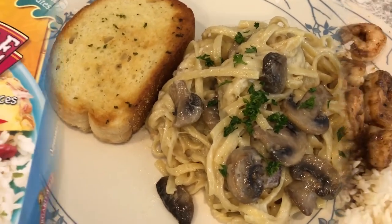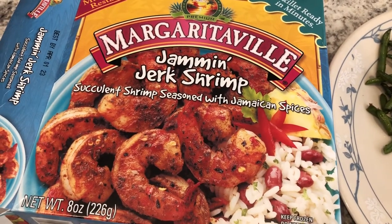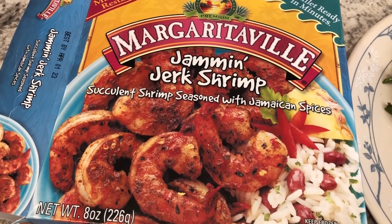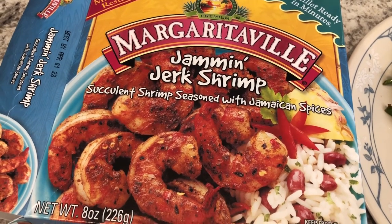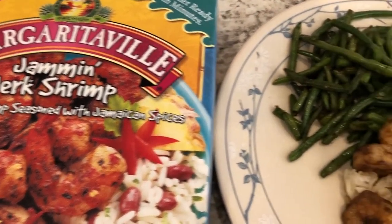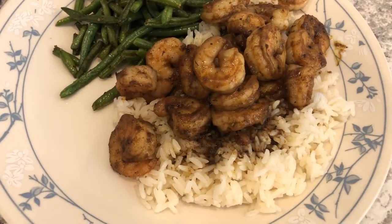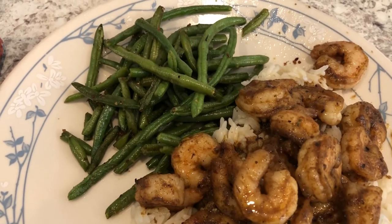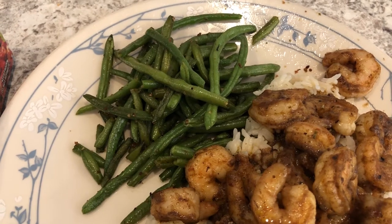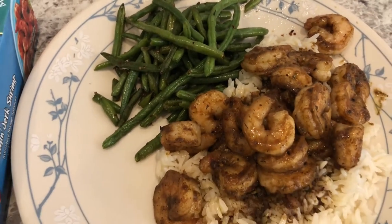Hey guys, for dinner tonight I went to my freezer and pulled out two boxes of this Jammin' Jerk Shrimp. Normally I don't make two boxes, but the serving size is pretty small. I used to buy these all the time and hadn't been able to find them for a very long time, then ran across them at Target. I am serving the shrimp over jasmine rice and I also made some stir-fried green beans using frozen green beans, stir-fried with a little bit of garlic salt.